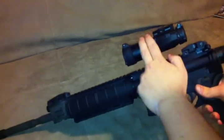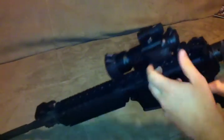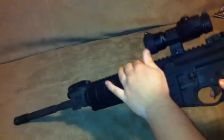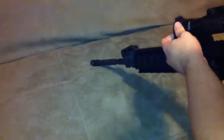I took my NC Star scope off and put on a Vortex Strike Fire Red Dot with Red and Green Illumination. It comes with a doubler you screw in right here. It takes a CR2 battery and you get pretty good life out of it.